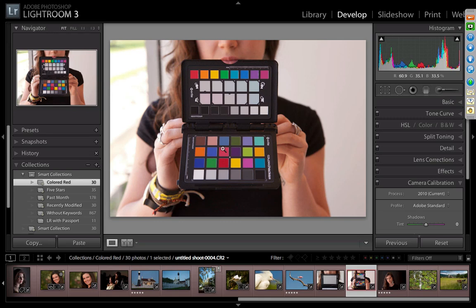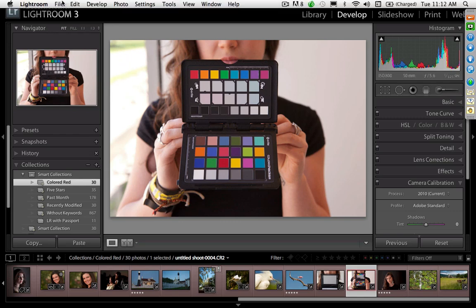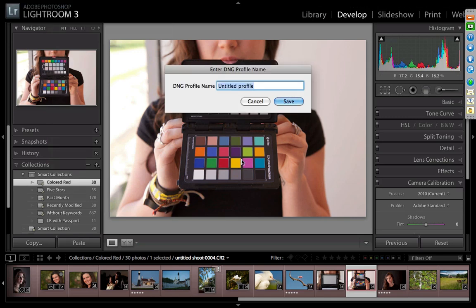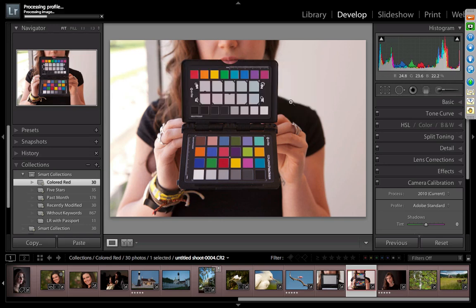To create a profile in Lightroom, simply take a picture of the target — it can be rotated, the software will find it. Go to File, Export with Preset, Color Checker Passport. Give it a name; this was shot with a Canon 5D during an ambient studio shoot, so I'll call it Ambient Studio. Click Save. The software says it's processing the profile and may take a few minutes.